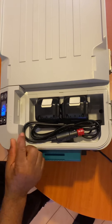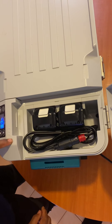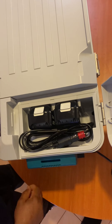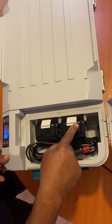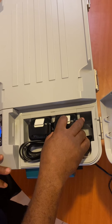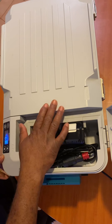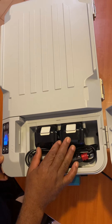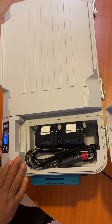Hopefully Makita will change the concept — it should have a built-in charger. So when you're plugged into a car or the wall, it should be able to charge these batteries automatically, rather than removing them and charging them separately.